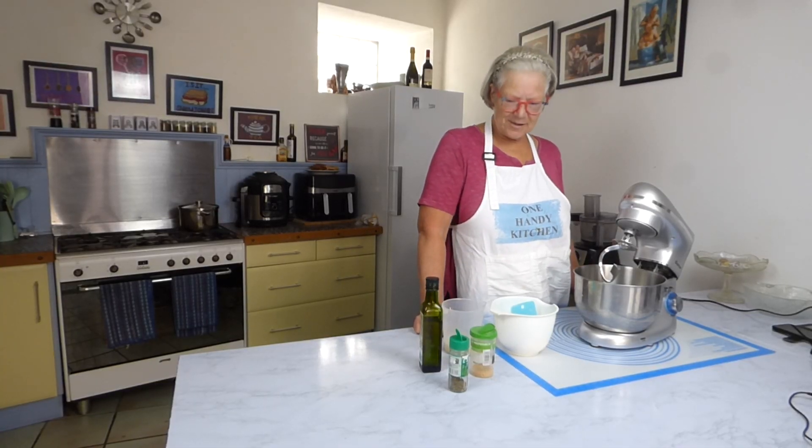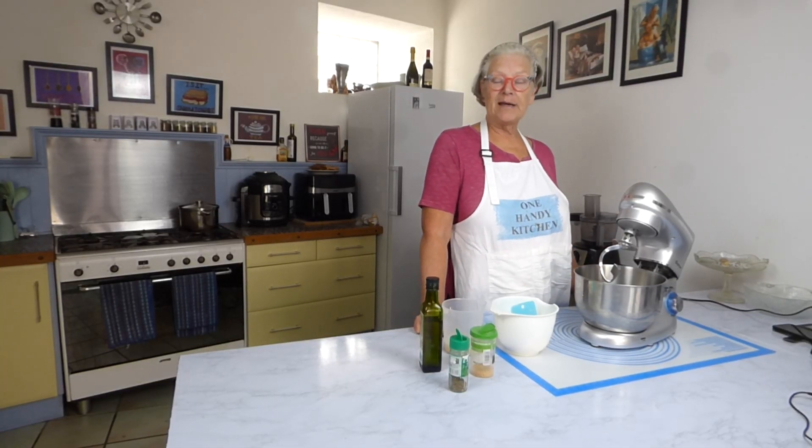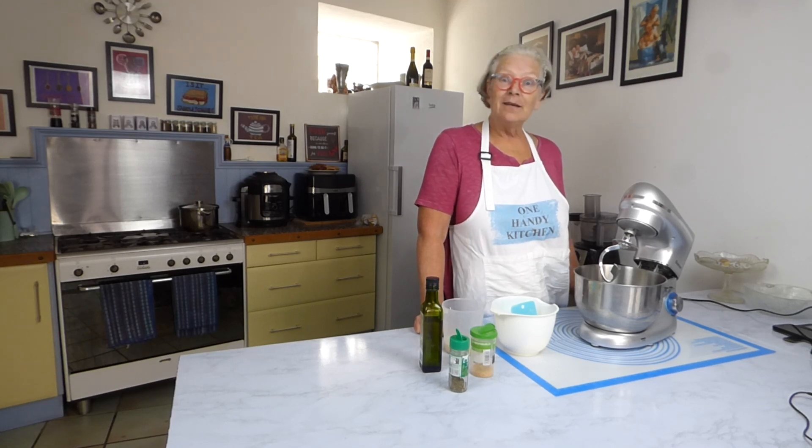Hello and welcome to my one-handed kitchen. Today I'm going to be making bread sticks. Let's get started.